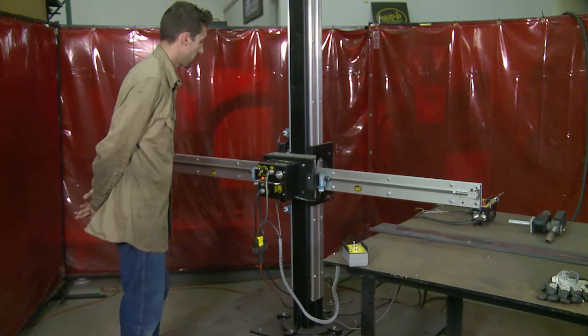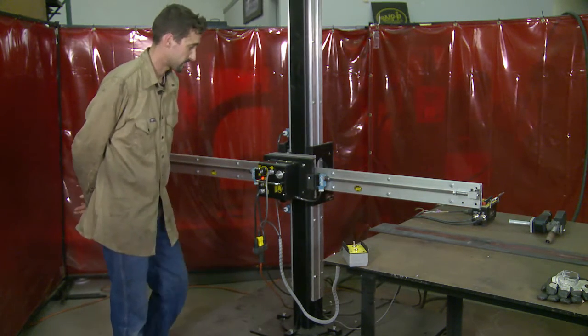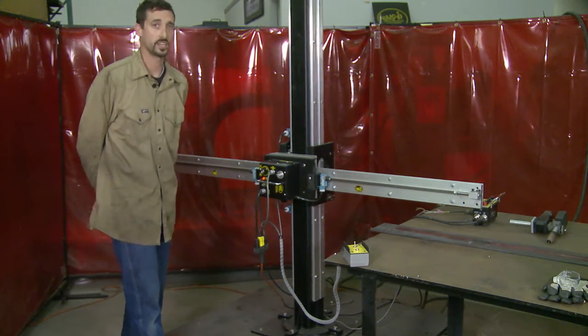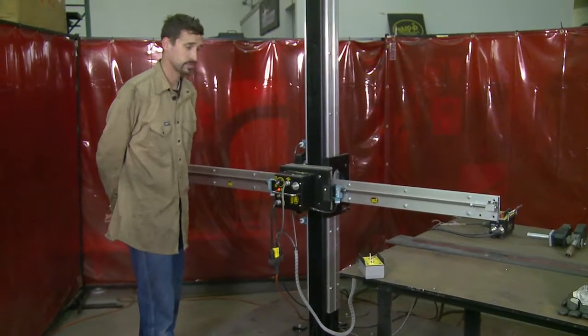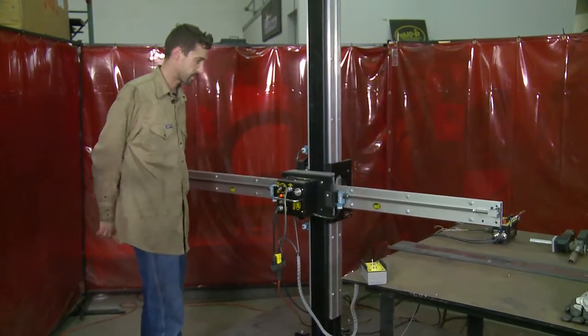This is just for safety. The system also has the ability to rotate in a 360 degree pattern to be able to reach your workpiece in various areas of your shop.